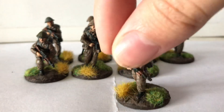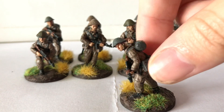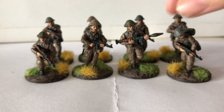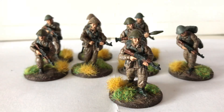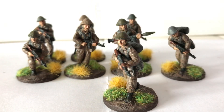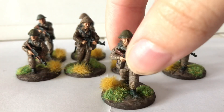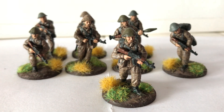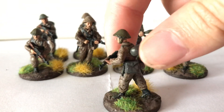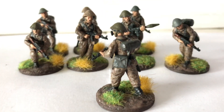Got a guy here who's kind of peeking around the corner, being a bit of a nosy parker. And there's also a guy just kind of advancing forward — a basic pose, but you've got to have him; I feel like it's quite a nice one. You might notice as well the Strichtarn — the kind of little lines going up and down the uniform — are a little bit neater this time.